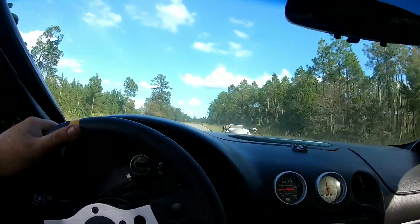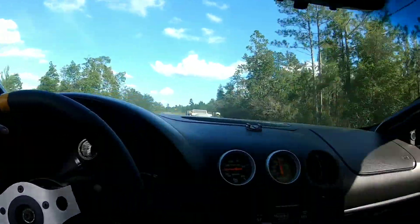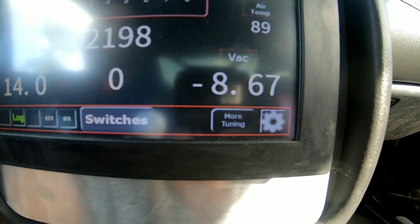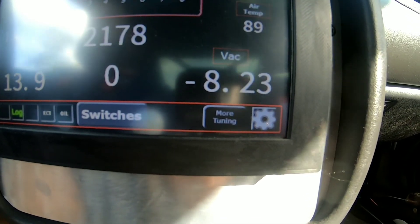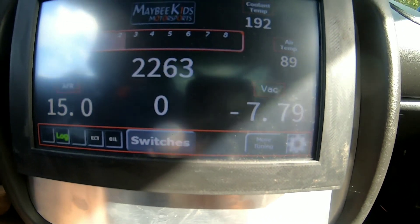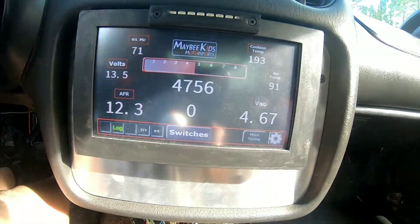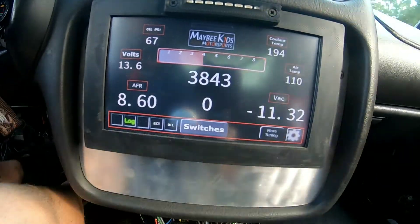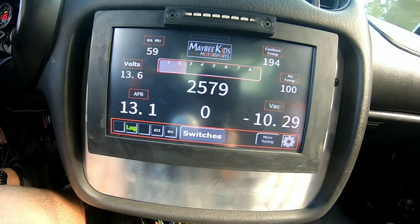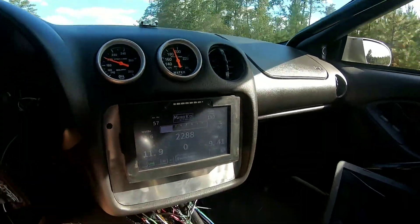I'm going to hit it as soon as I round this corner - on just wastegate spring pressure. Remember it's got four pound springs in it. It looked like it made about seven and a half pounds.